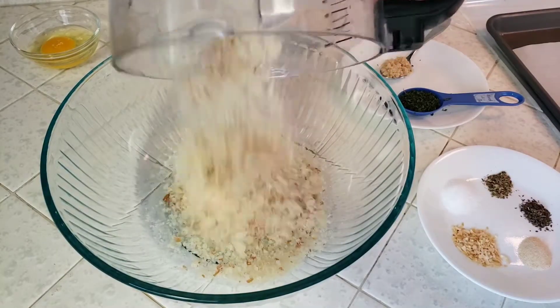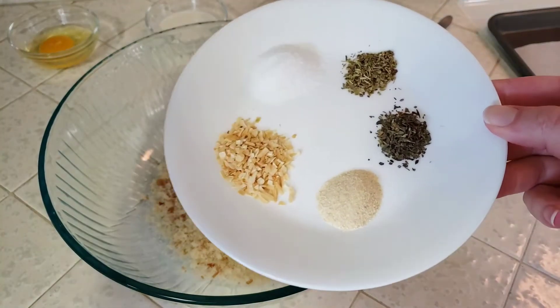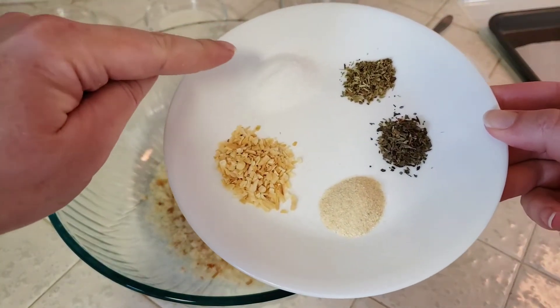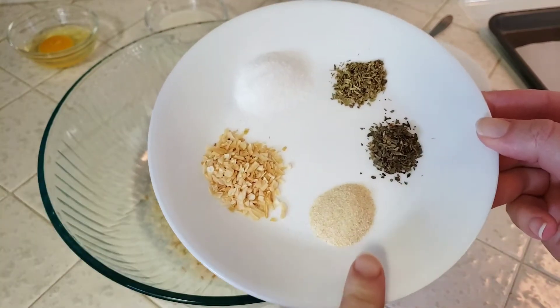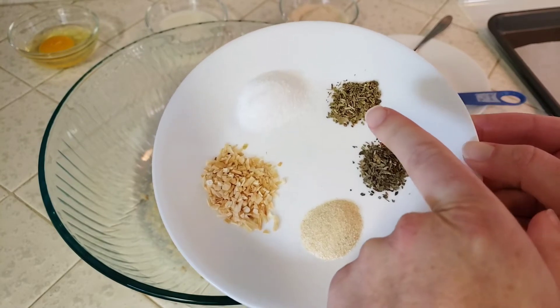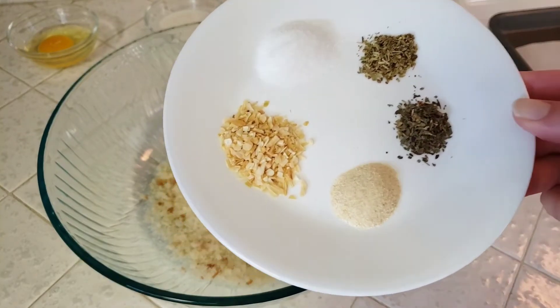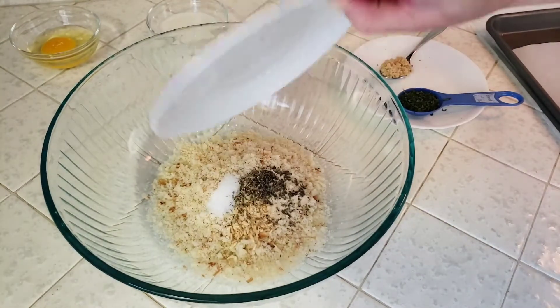Now we'll dump our fresh breadcrumbs into a large bowl. To that we'll add our meatball seasonings: one teaspoon of sea salt, one teaspoon instant minced onion, a half teaspoon of granulated onion, a quarter teaspoon of dried basil, and a quarter teaspoon of dried oregano. If you didn't catch all that, don't worry — I will have all of the ingredients in the description below.